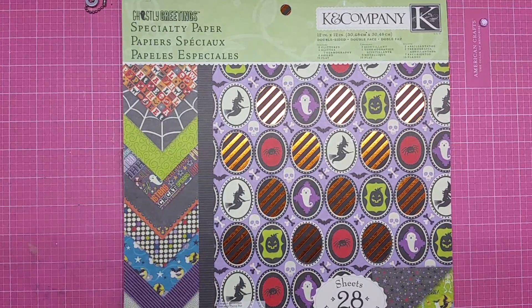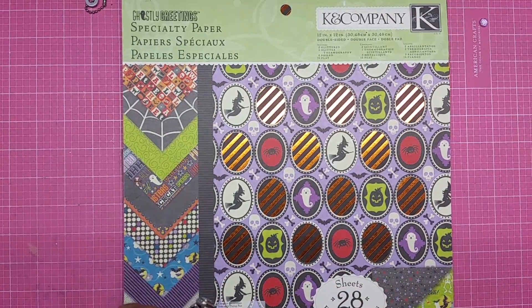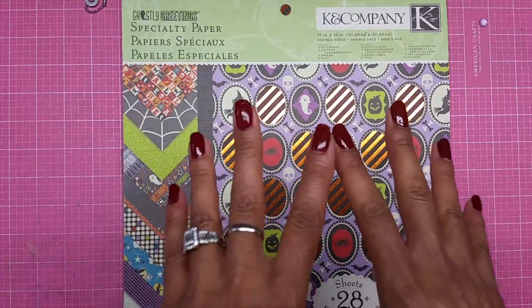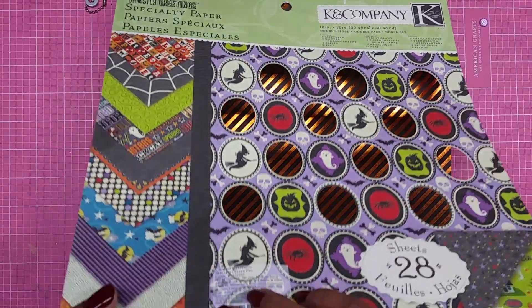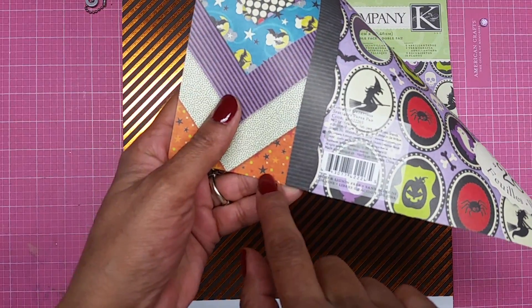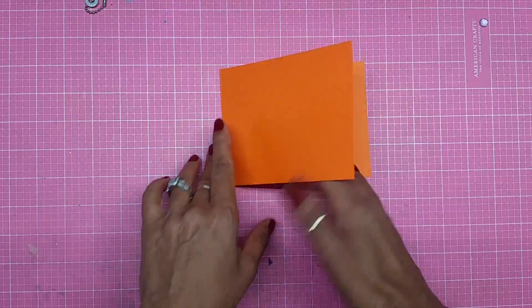Let's get started! This is the paper pack that I'm using — it's a really, really old stack. For those of you that are new, I love paper and I'm a collector. I am using this paper right here and also this paper right here.